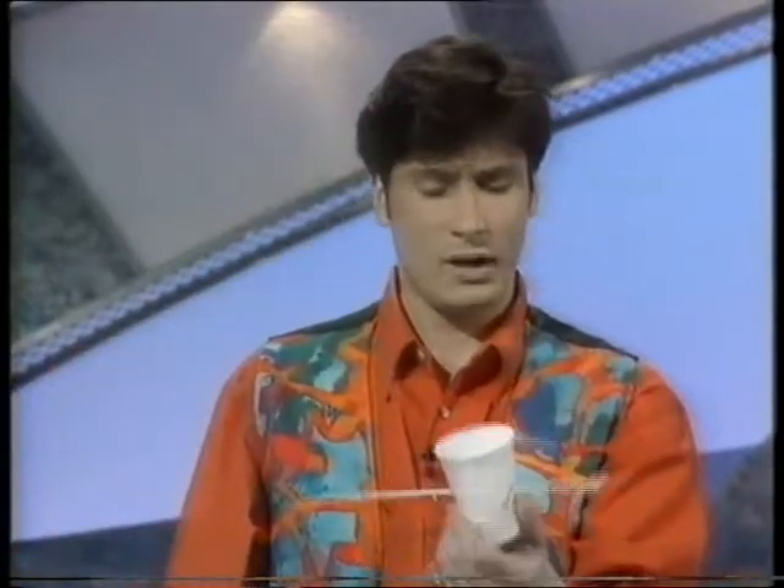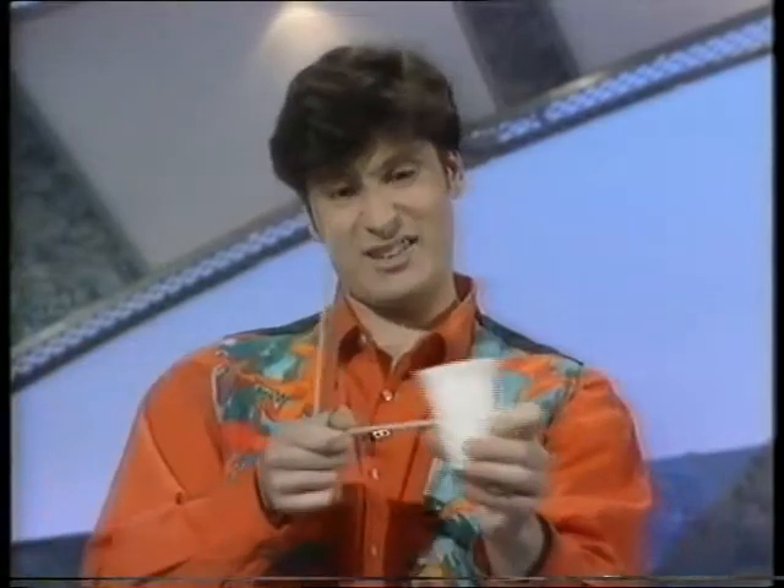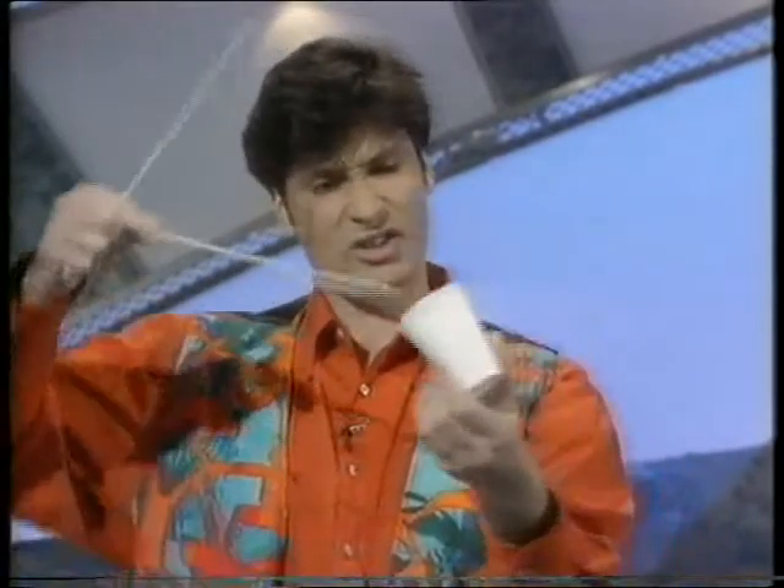Well, maybe I took the second steel blade and also pushed that straight through the centre of the can. I don't know. I mean, some people say that I've been cheating. Other people say it's an illusion. I'd just like to think that it perhaps is all just magic.